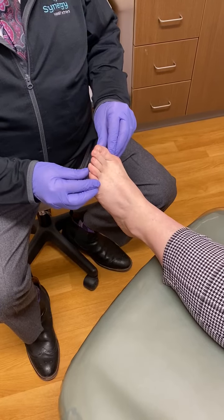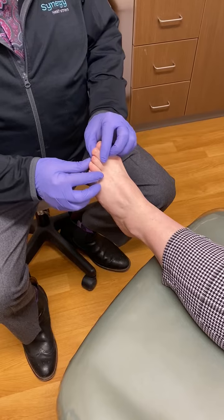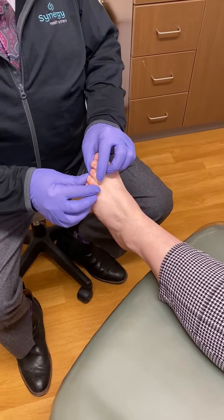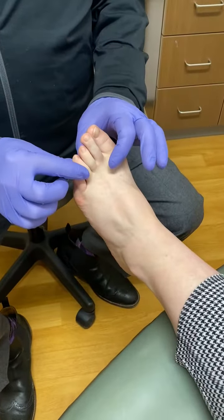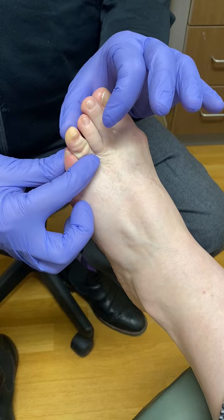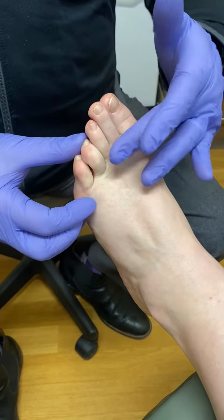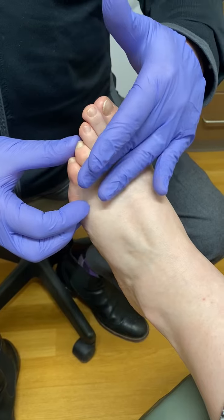The big toe pushes over towards the second toe, which starts a domino effect and the lesser toes will start to go upward. You can get a hammer toe like this one is. Instead of the toe being in a straight position like it should be, it's bent downward and it can rub on your shoe and cause a lot of pain and become very painful.